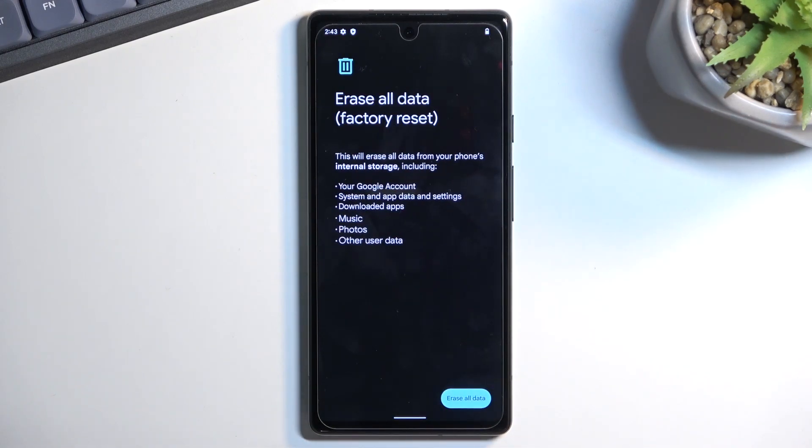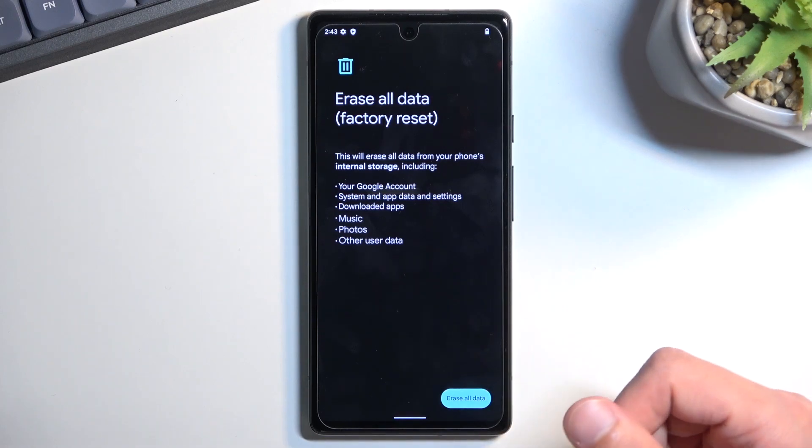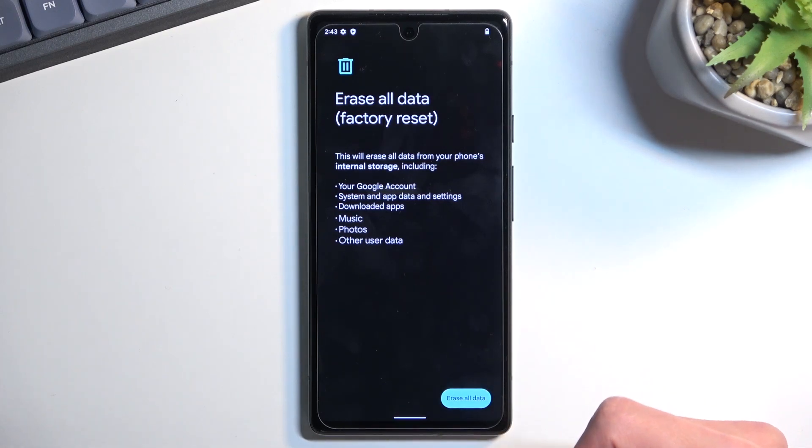This will bring up a message letting you know that erasing all data does erase all data, which will include things like music, photos, user data, downloaded apps, and so on. So if you have anything of this sort that you'd like to keep, make a backup copy of it before you begin, otherwise it will be lost permanently.